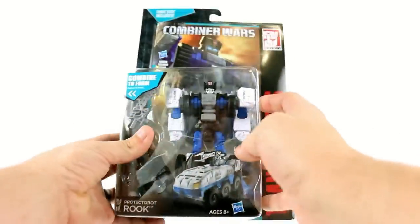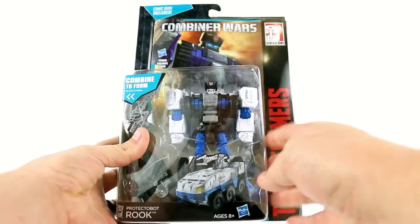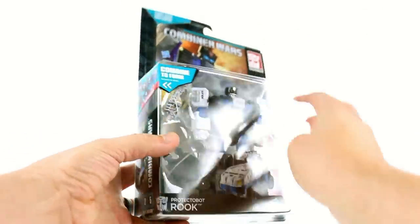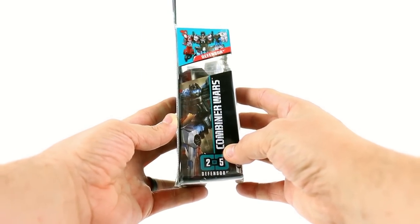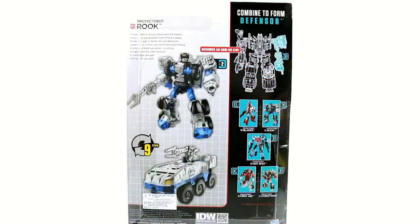For the packaging, what they're basically doing for the card is using the actual comic. You got the IDW Rook exclusive cover there with a cool image of Rook. You got Transformers on the side, the Generations logo. You can see that he combines to form Defensor, with an image of Defensor on the side. On the back you can see all Wave 3 highlighted and how they combine to form Defensor.